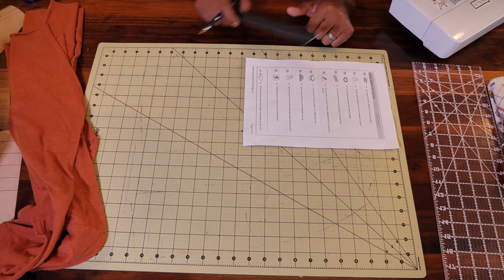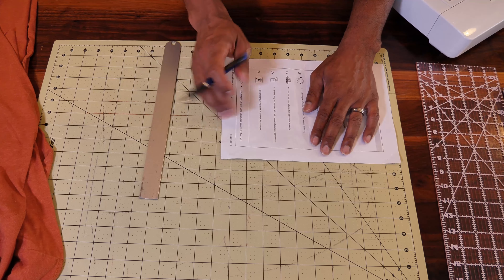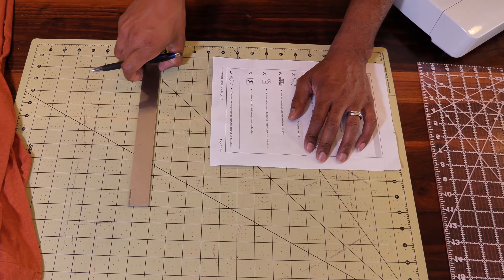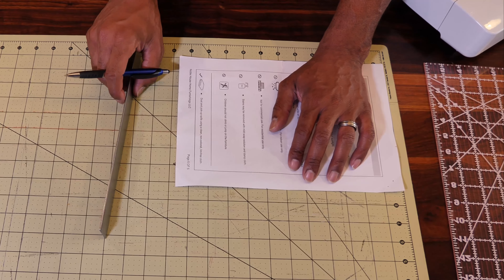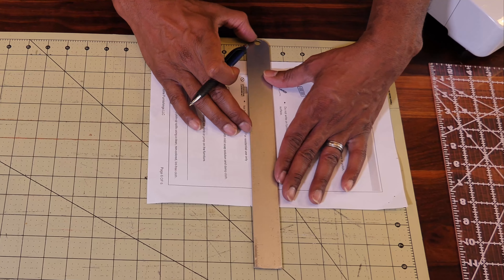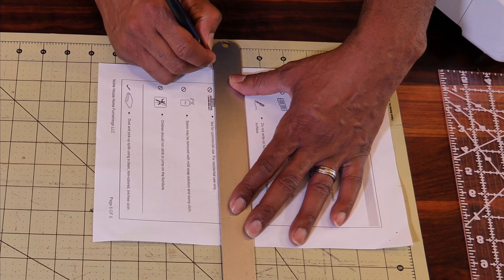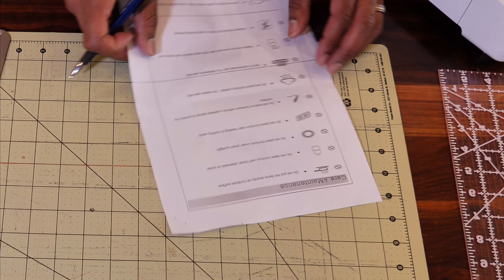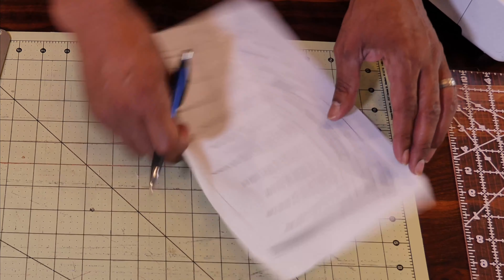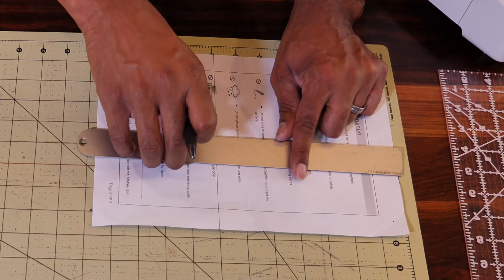I already did my measurements — let's put them on the paper. You want to transfer those markings over to a piece of paper. From the tip of my nose to under my chin, I'm going to add a seam allowance of a quarter inch to whatever your measurement is. For me, my measurement was six and a half, so I added a quarter inch — that's six and three-fourths.